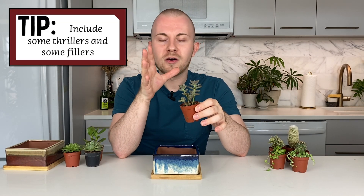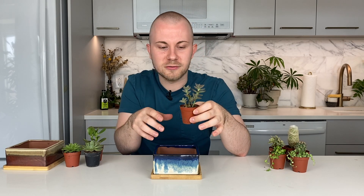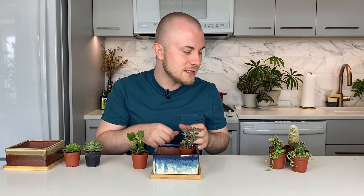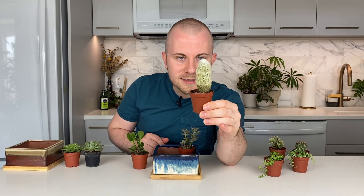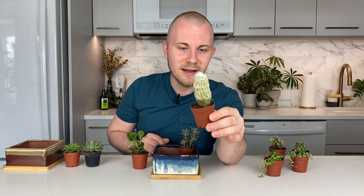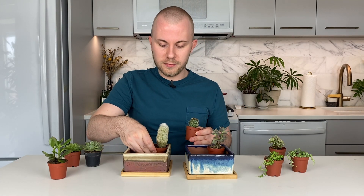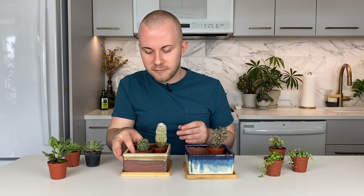You want one thriller minimum, but not really more than two — you don't want more than two things just taking all the attention away. Thrillers are the ones that are more upright and more of the focal pieces. Fillers are the ones just kind of filling in the gaps. For example, this grandpa cactus — I love all the names — is definitely a focal piece. So when we do the cacti one, we'll probably use both of these cacti, with this one being more of the focal piece and the other catching attention but a little bit less.